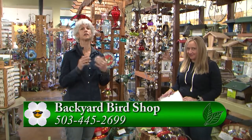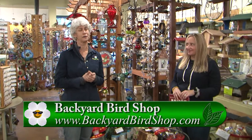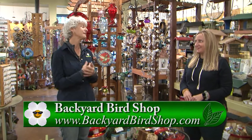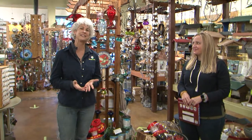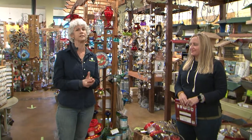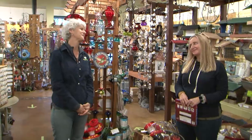Backyard Bird Shop has all these great things, and you have to come shop for Christmas time for all your gardening friends and friends who feed the birds. Thank you so much for all of that. If you have any other questions, please go to GardenTime.tv where you can click over to their website and find all of their stores around Portland and the Vancouver area.